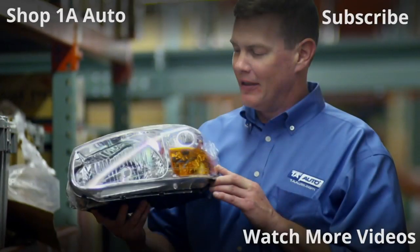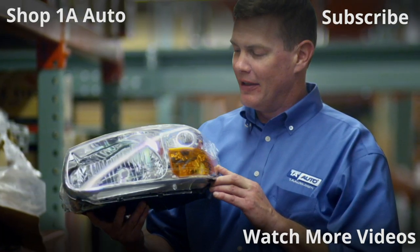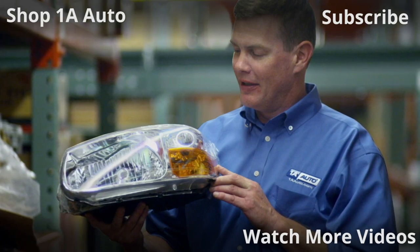Easy peasy. Thanks for watching — visit 1AAuto.com for quality auto parts shipped to your door, the place for DIY auto repair. And if you enjoyed this video, please click the subscribe button.